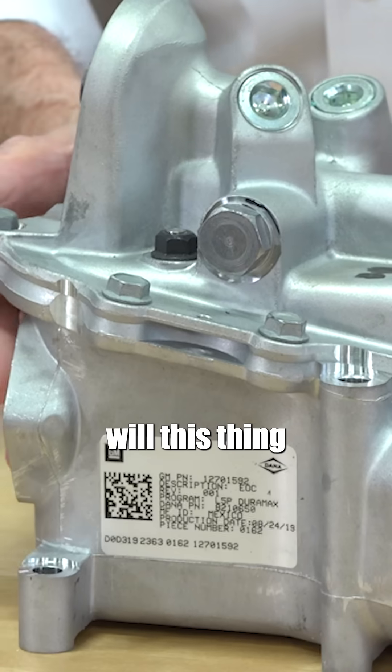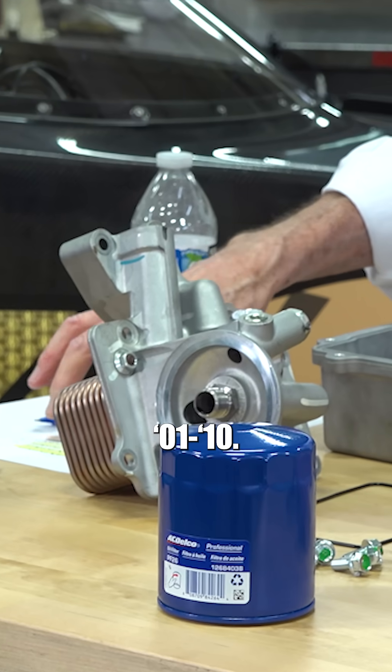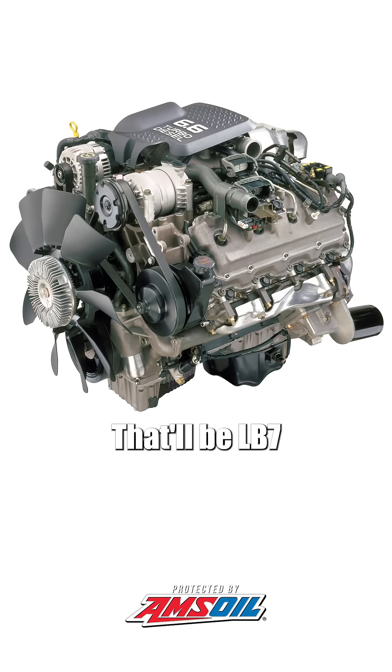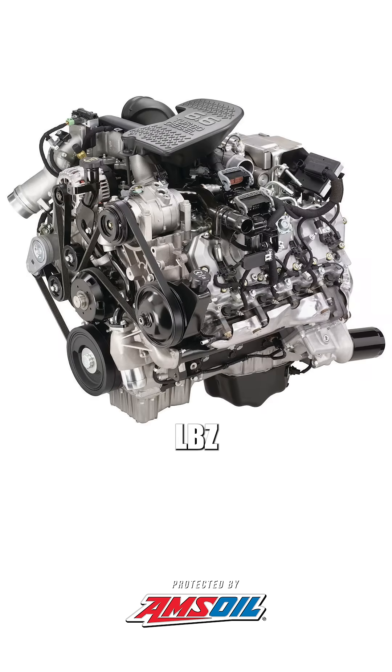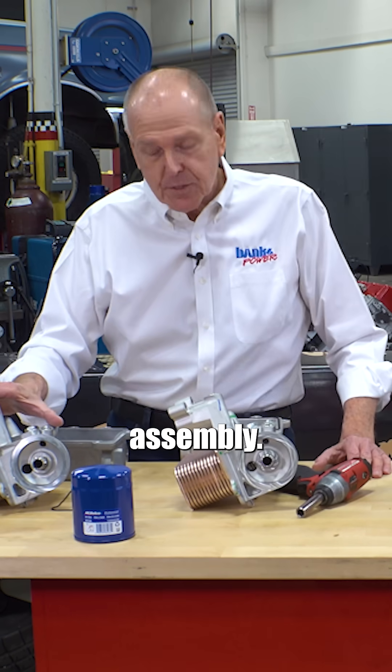The whole idea here is, will this thing fit the earlier model trucks? 01 through 10 — that'd be LB7, LLY, LBZ, and LMM — all use the same cooler oil filter assembly.